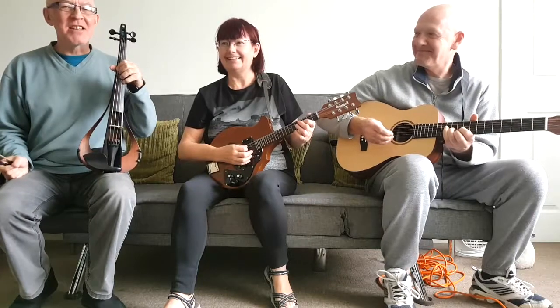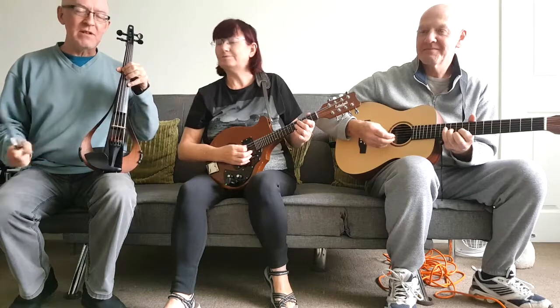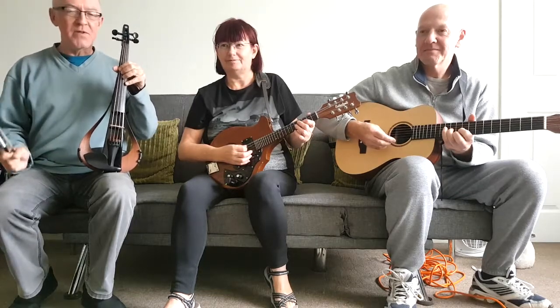The Line 6 G10 units should each select a frequency for each instrument, so there shouldn't be any interference or clashing.